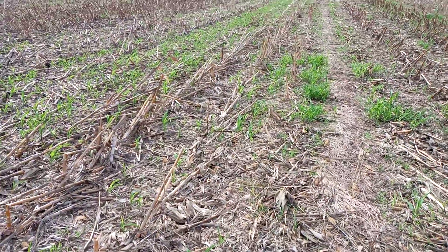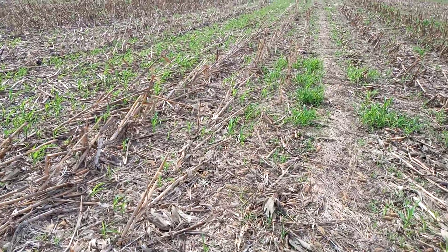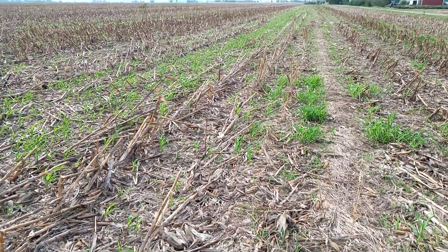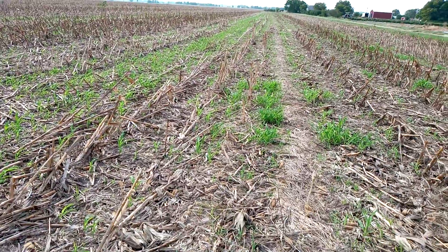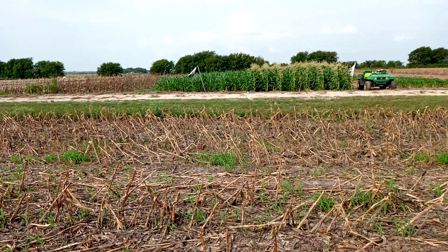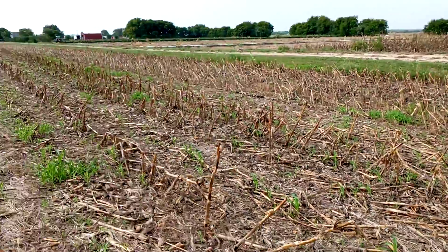Good morning from Two Happy Children Farm. We're going to do a two-part video here. First we'll be talking about conventional corn and weed control and no-till down in Central Texas. And then we'll be talking about sweet corn and the status on how that's doing for a fall crop.